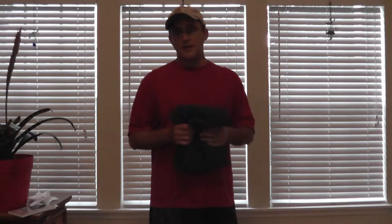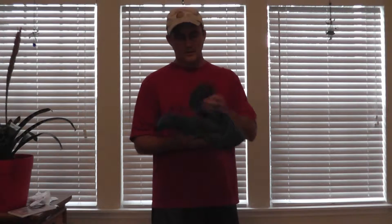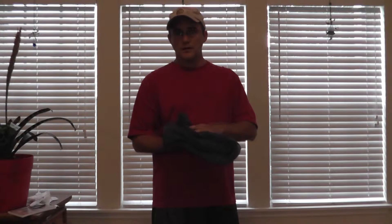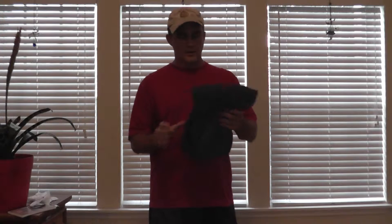Hi again, this is Robert from Stay At Home Dad, and today we're going to learn how to fold a fitted sheet. Sometimes fitted sheets can be the bane of your existence — they're sometimes difficult because of the elastic corners. But it really doesn't have to be that difficult. In fact, they're pretty easy to do, so let's go ahead and do it.